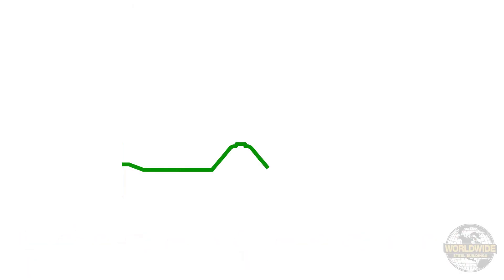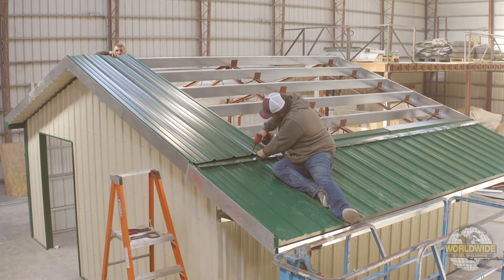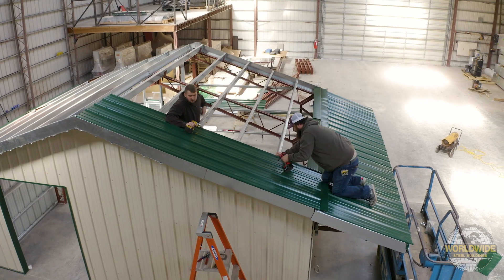One side of your panel is referred to as the overlap edge, which is the side shown here. The other side is referred to as the side lap edge, shown here. When installing your roof panels, you may start from either the left or the right side of your building, working your way along the distance of your roof surface.